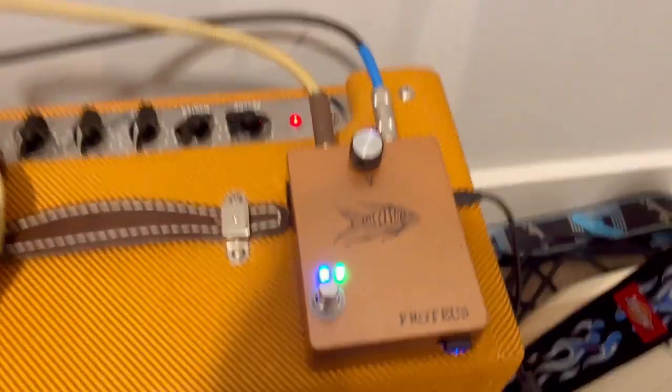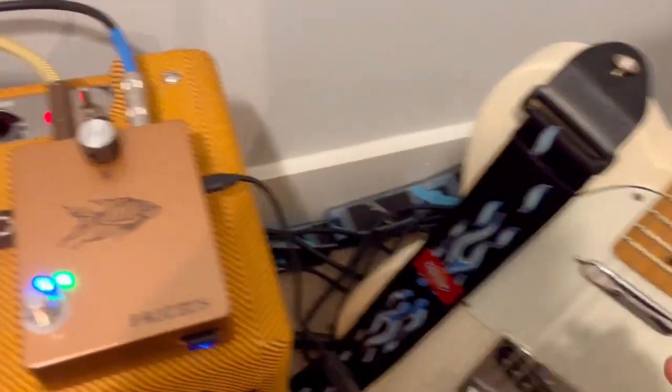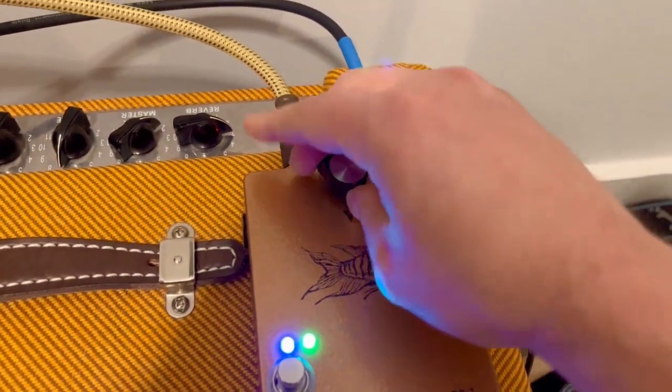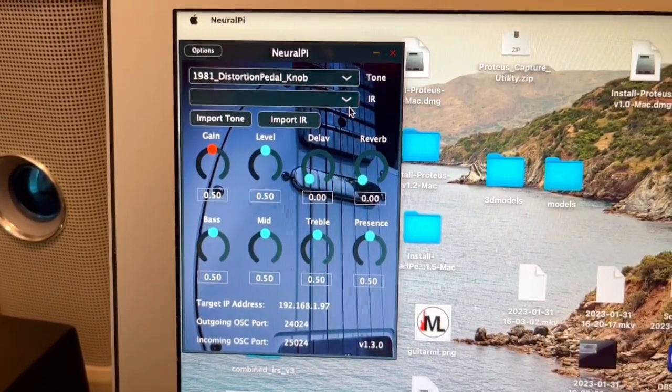The layout of Proteus is very simple. It just has a volume knob, and the rest of it will be controlled from the Neural Pi application.